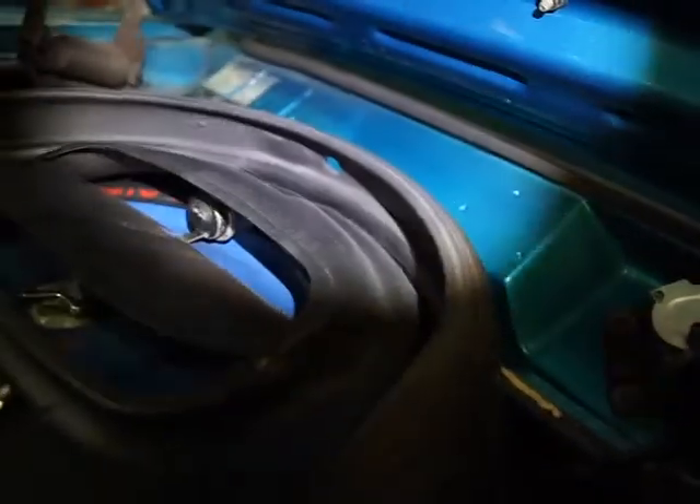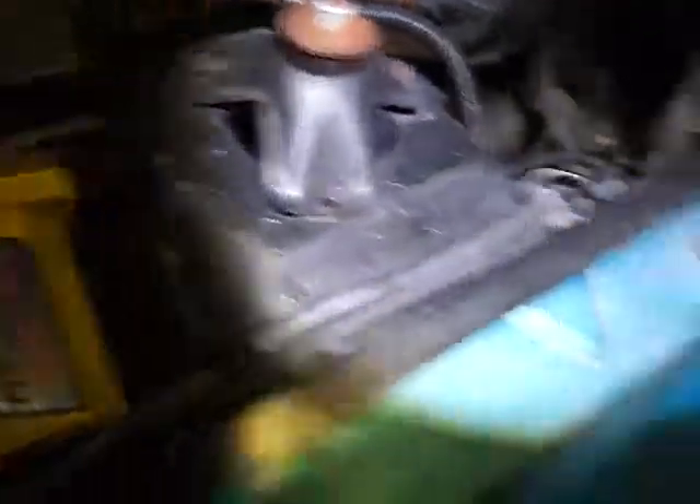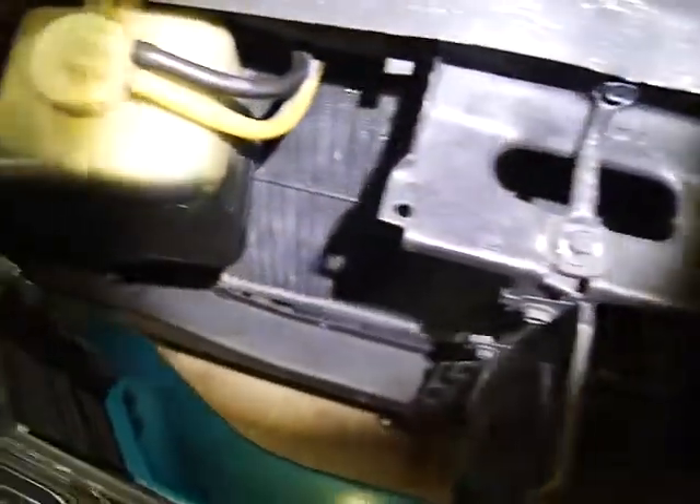And then the engine compartment — if you look down here at the frame, there don't seem to be any issues there. It is leaking power steering fluid, and it has since I've had it. We took it up to Superior recently. He had paid a guy to fix it, and Bob at Superior suggested taking it back there and having them fix the problem to save him money, but he hasn't done that. It is leaking power steering fluid.